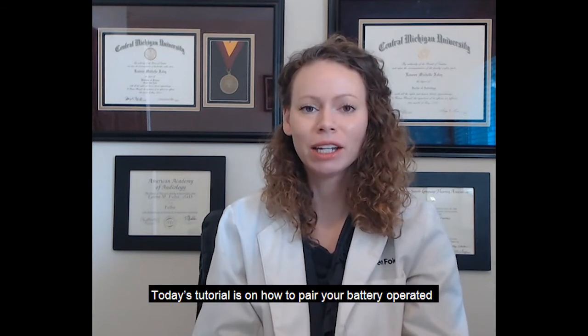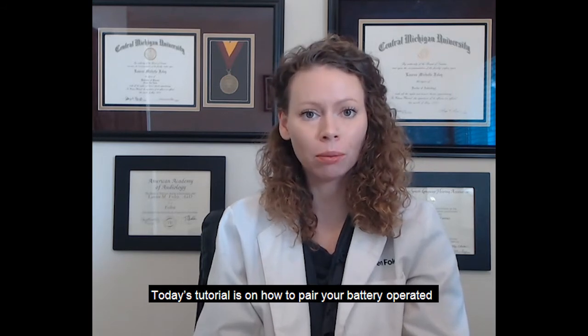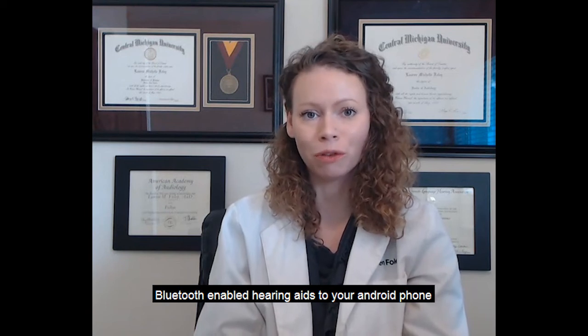Hello, my name is Dr. Lauren Foley and I'm an audiologist with Starkey HearCare. Today's tutorial is on how to pair your battery-operated Bluetooth-enabled hearing aids to your Android phone.